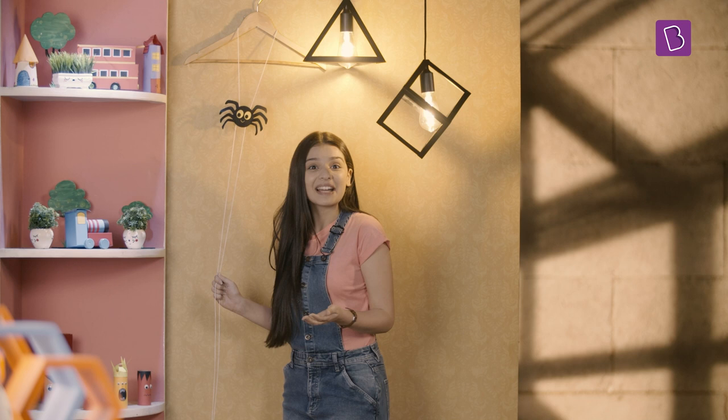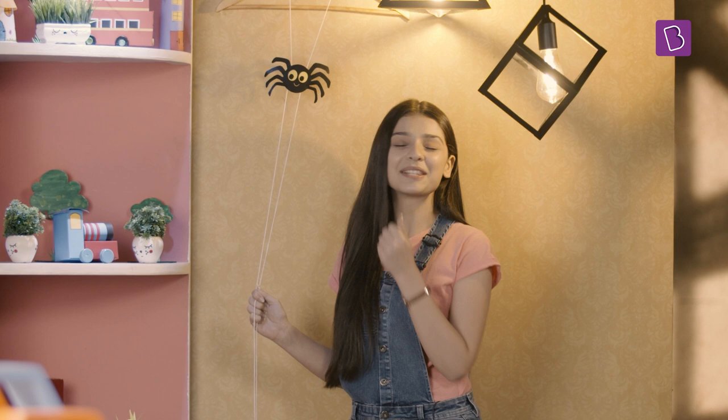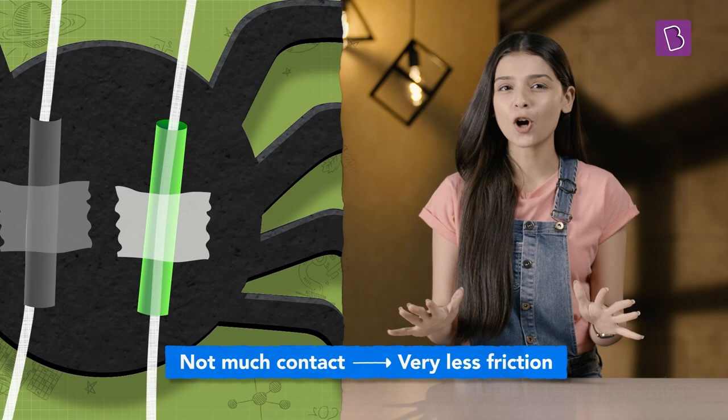Wow! This spider is climbing up! But how? It's all because of friction. Let me tell you how. As we pull down the right side of the string, it starts slipping through the straw without touching it much. Since there is not much contact between them, there is very little friction.